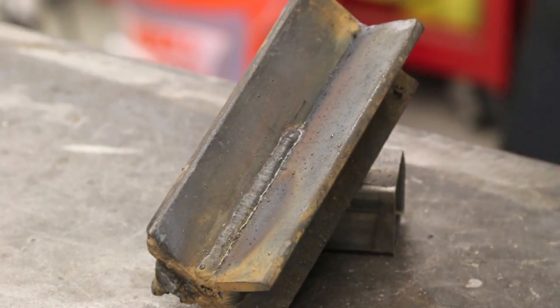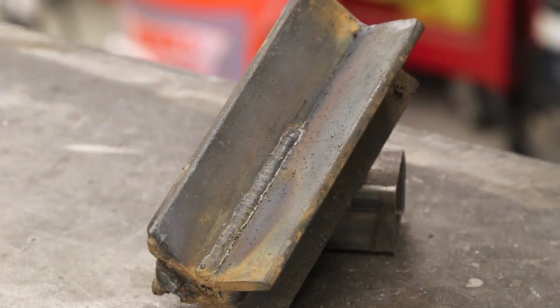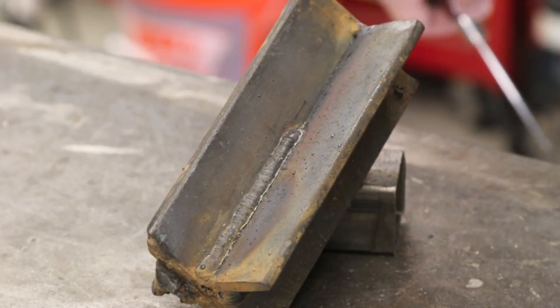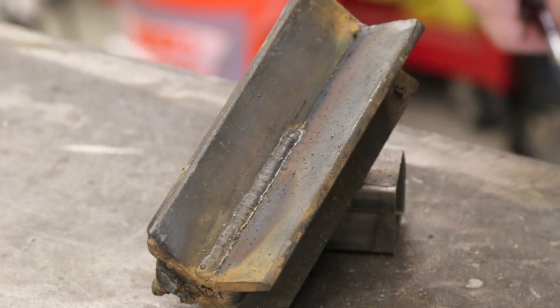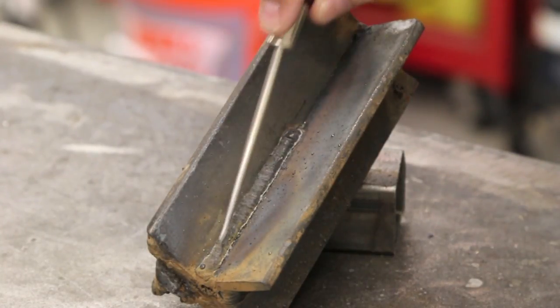Watch out for this and make sure you set your amperage correctly. Amperage is very important — there's a range depending on the electrode you're using. A lot of people get into the bad habit of thinking, 'I like to use 7018 at 115 amps and that's what I'll do forever no matter the situation.' But that's incorrect. You don't want to use amperage based on personal preference. You want to use it based on the thickness of the material you're welding. If you're welding something thin, go on the lower end of the range; something thick like this cruciform, go to the higher end.